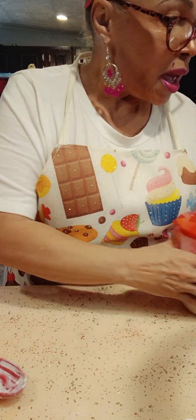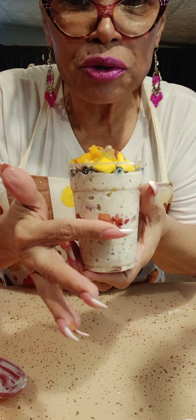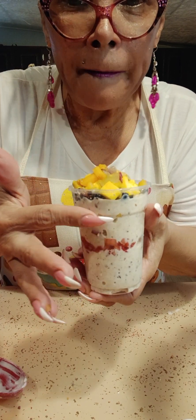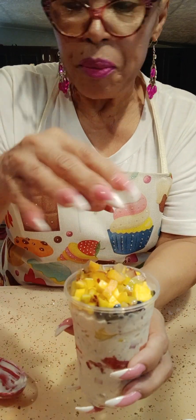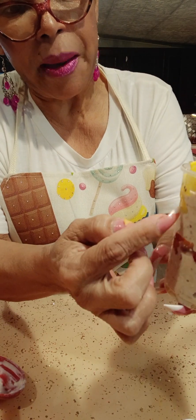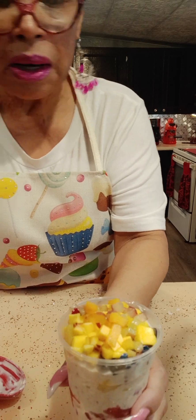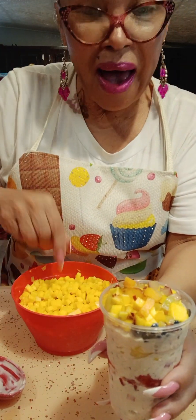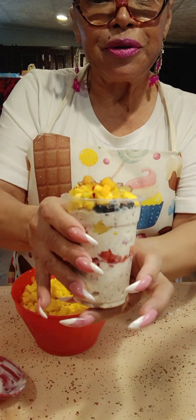I already have one here that's done so I can show you how the oatmeal comes out. I put strawberry, oatmeal, pineapple and this is the way it looks. I have strawberries, pineapple, kiwi, peaches, mango, and blueberries in here — you can put all kinds of fruits that you want.